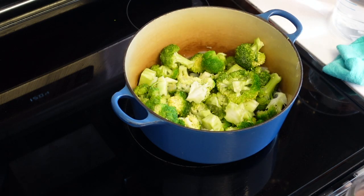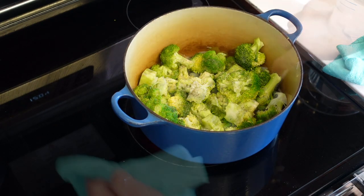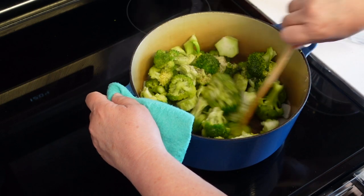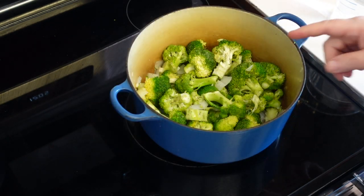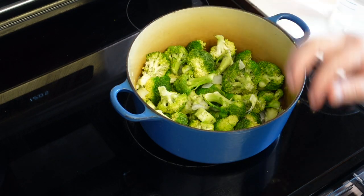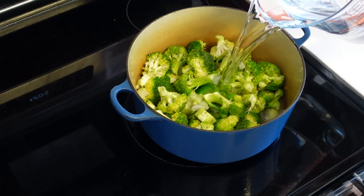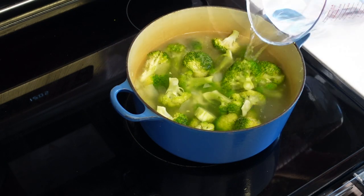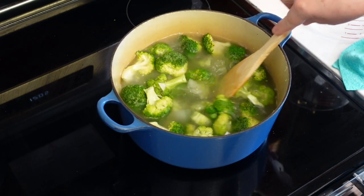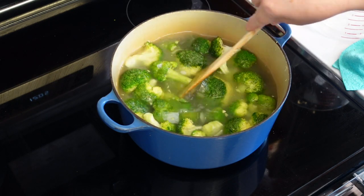I'm going to add a little bit of salt — not much, because we're going to add cheese to this later. Some black pepper. I'm going to cook this with water, but if you want you can use vegetable stock or chicken stock. Just make sure it's low sodium. We're going to just cover the broccoli.